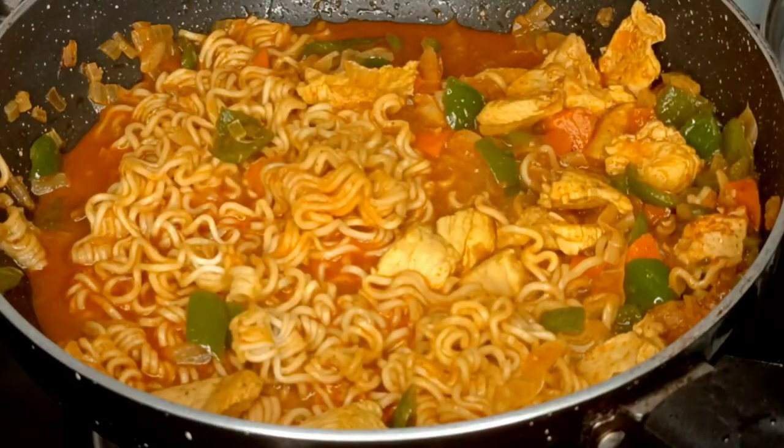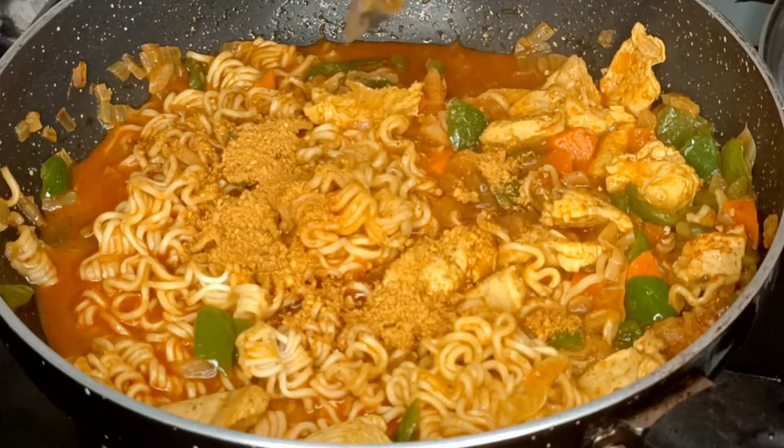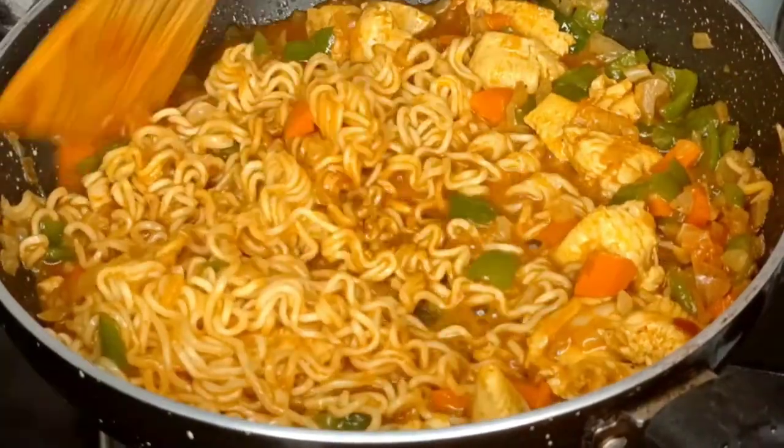Now we will add the Maggi masala and mix it well with the Maggi masala at this stage.